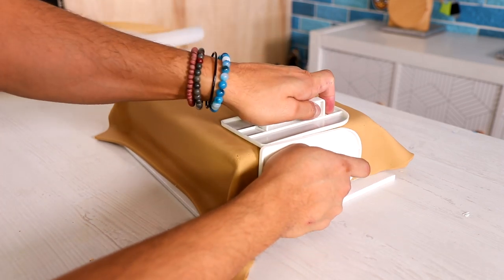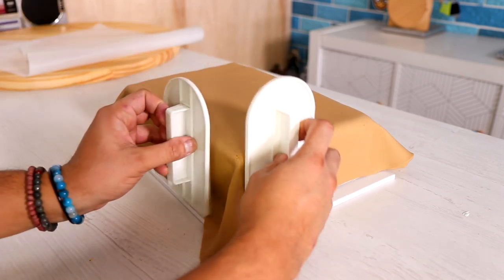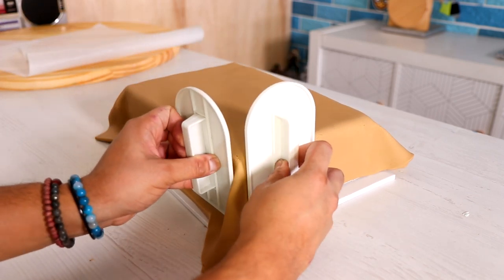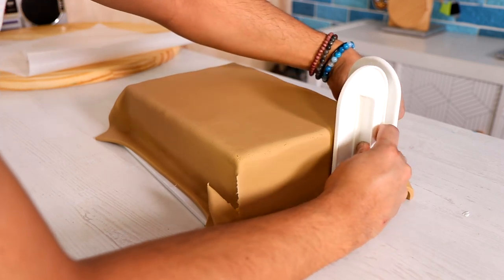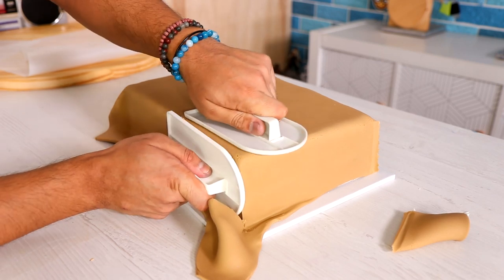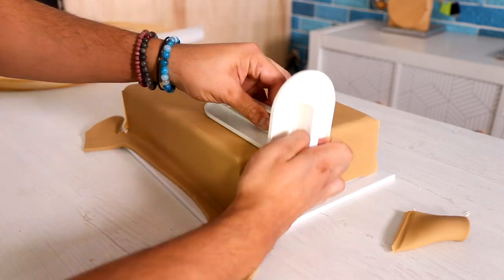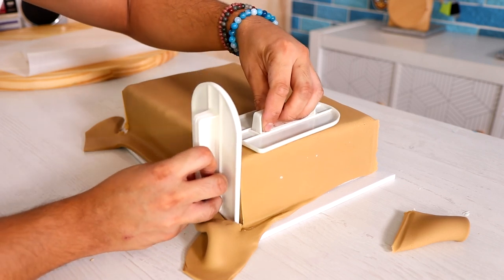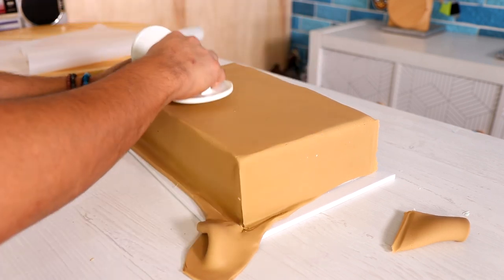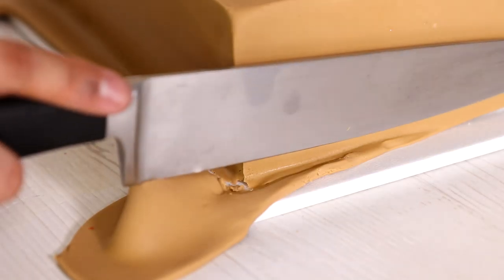I literally just took Amazon boxes, put them next to my fondant, and tried to replicate the color. For cake purposes, I made it just a little bit more bright because cardboard brown is a disgusting color. This isn't perfect, but I want it to be a little bit more pretty. Now I'm pinching the edges of my cake with my fingers and using two fondant smoothers to pinch the corners as well — that way I get really sharp corners.